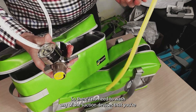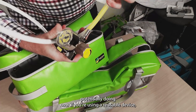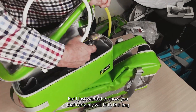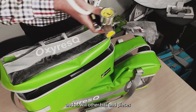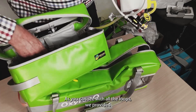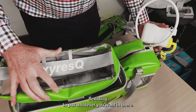There's no need to wash any of the suction devices as you potentially would with a reusable device — but that's a subject for a different discussion. I just wanted to show you that it fits in this bag, as will other items such as bag valve masks. As you can see with all the loops, we've provided flexibility to put whatever you want in there.